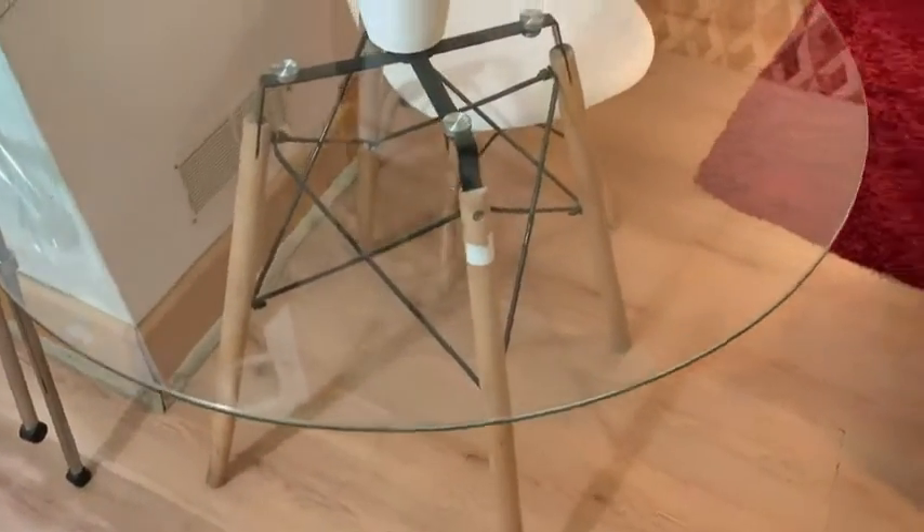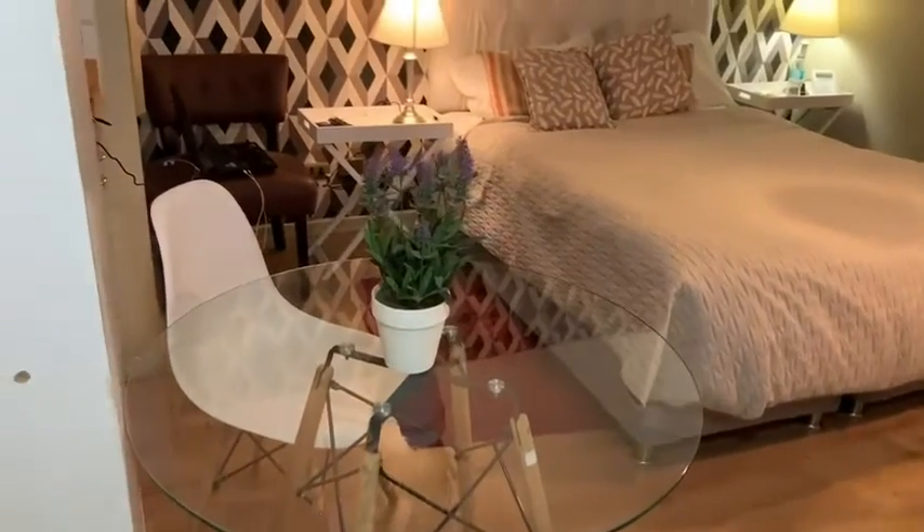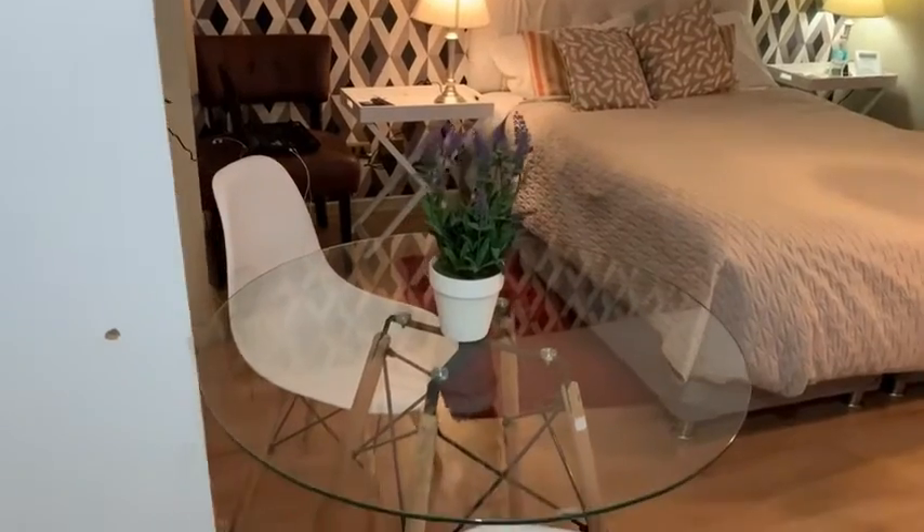I find it to be perfect in small spaces — for example, if you live in a suite and can't have that much furniture, or if you're looking to fill a space in a small room, this table is absolutely perfect for that.